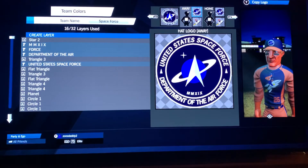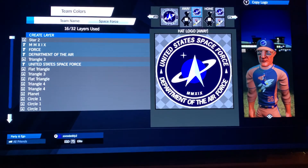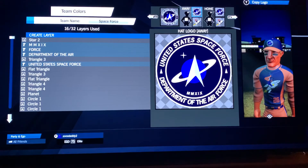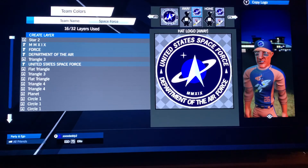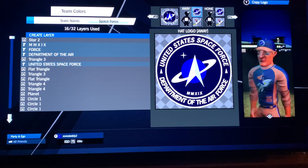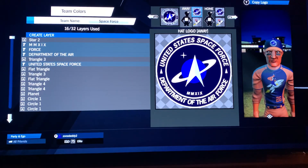So there you go — Space Force. That is a real patch; it's close but not a true representation. I did try to add more to it but honestly the more I put on it, the worse it looked. I think it looks fairly clean the way it is, and it looks good on the hat. Thanks for your support — please like and subscribe if you haven't already.